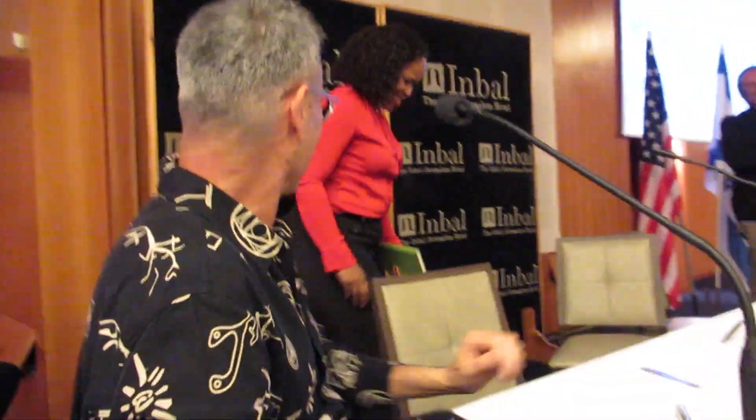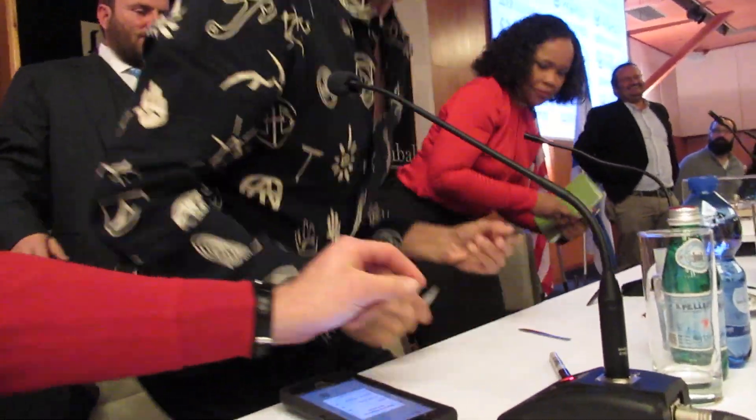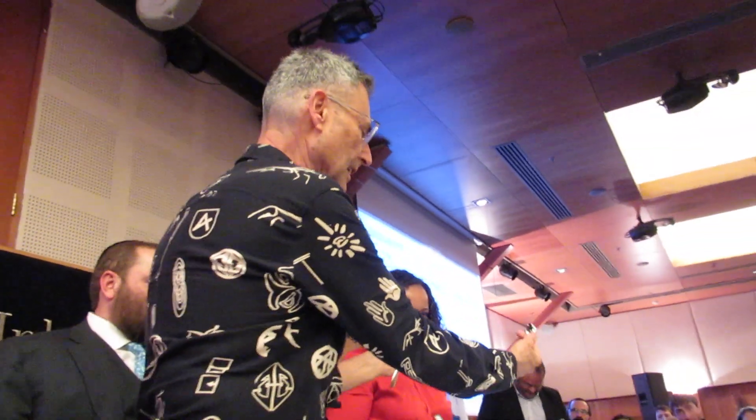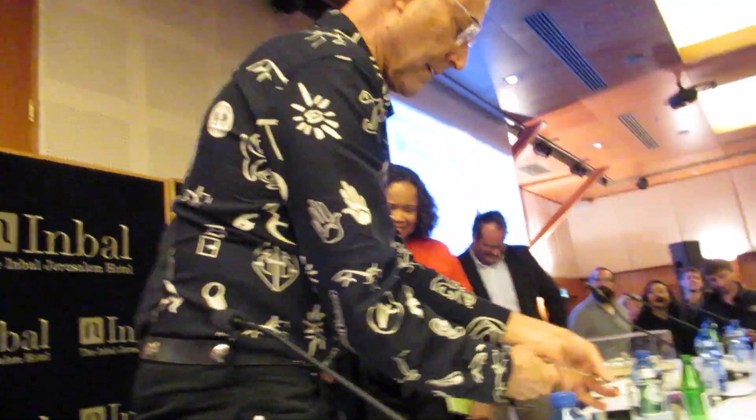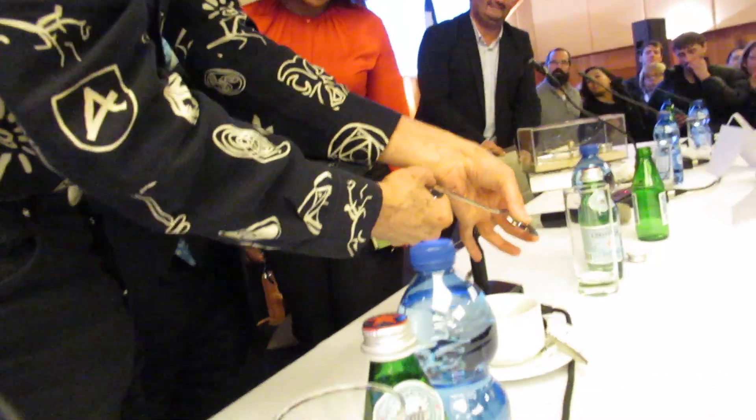Take that. That's yours. The other demonstration is I can melt my fingerprint into the metal.